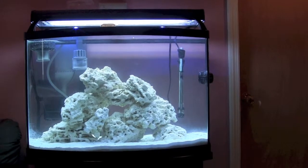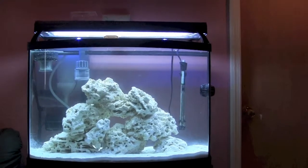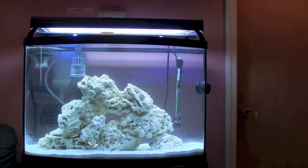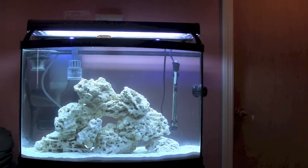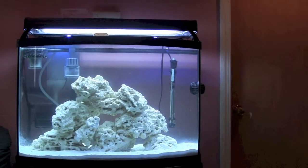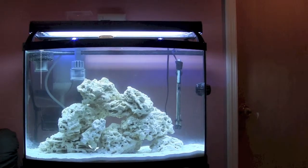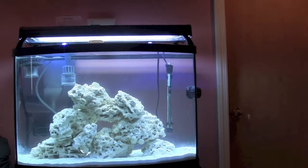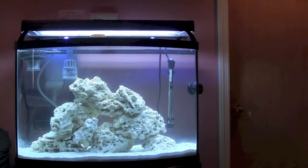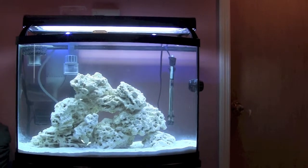Mistake number two: after the last update I went to the store and bought jumbo shrimp for a shrimp cocktail. I took one of the jumbo uncooked shrimp and threw it in the tank whole. I've seen and read online where you can throw a piece of shrimp in to start the cycle that way, but throwing the whole jumbo shrimp in was probably not the right thing to do. A few days later the shrimp had formed a jelly-like cocoon — it was encrusted in this gelatin, like it had been eaten by a jellyfish. I took it out and it smelled really, really bad.